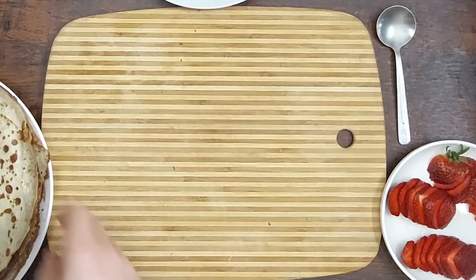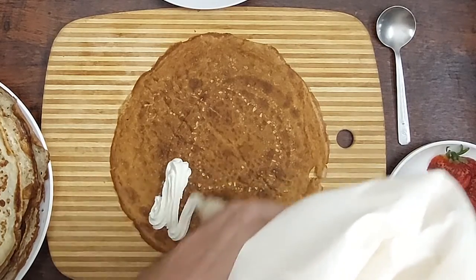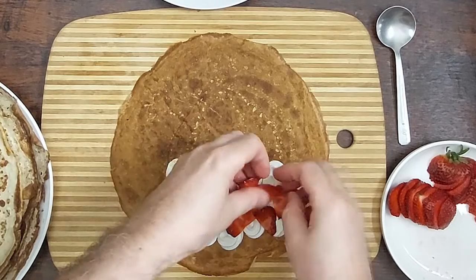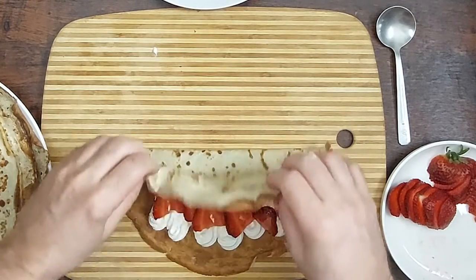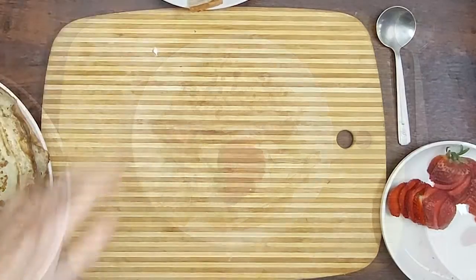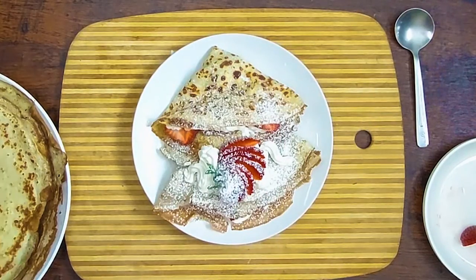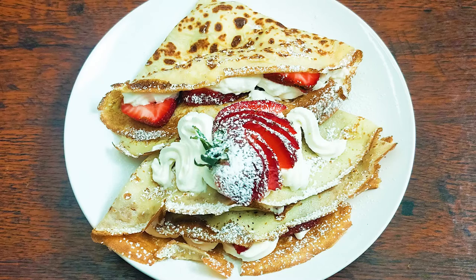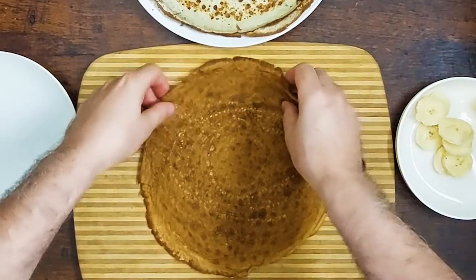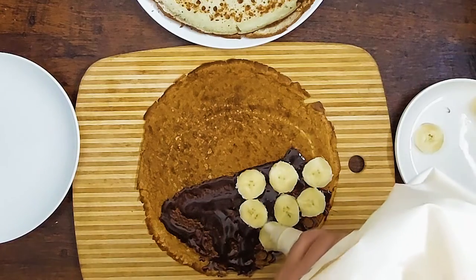Okay, let's make the first crepe. I'm gonna layer some more. There we go. Now let's do the Nutella — I'm gonna layer some more on this one.